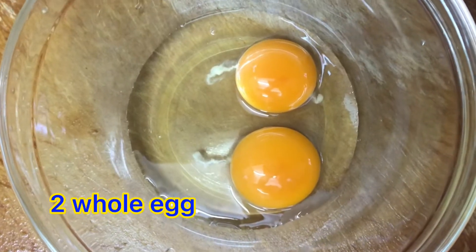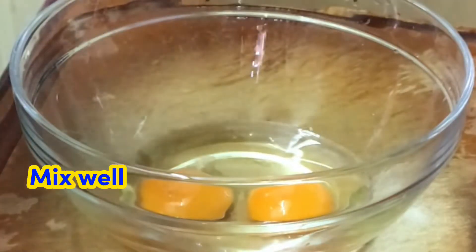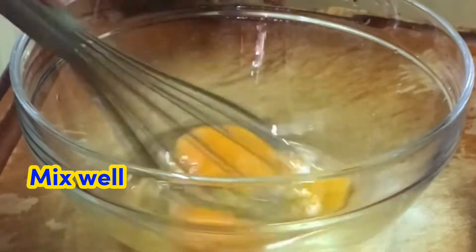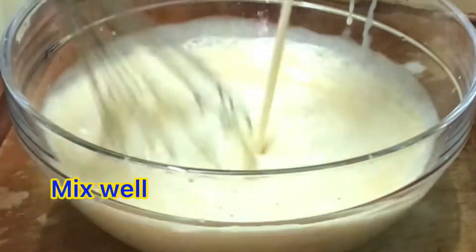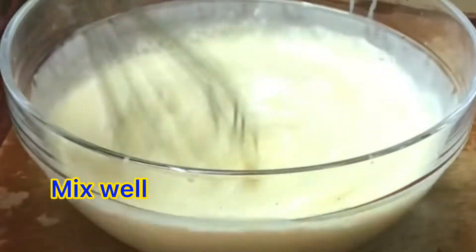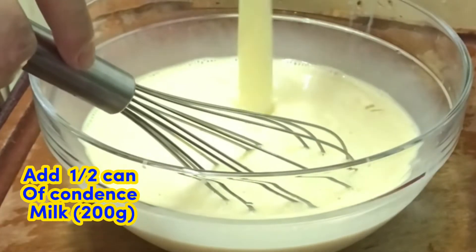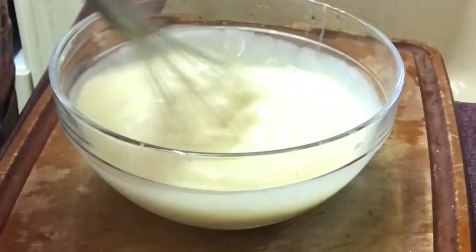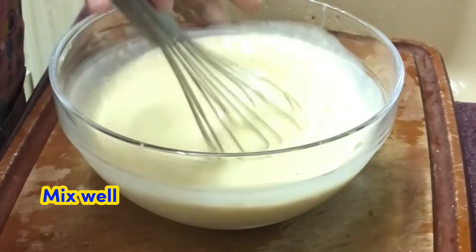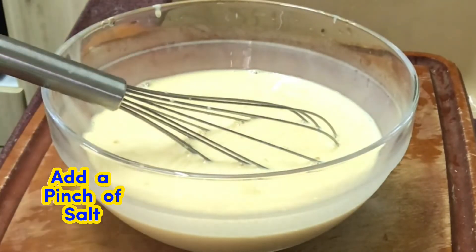2 whole eggs — beat the eggs, then add 1 can evaporated milk (400 grams), mix well. Then add half can of condensed milk (200 grams), mix well. Add a pinch of salt.